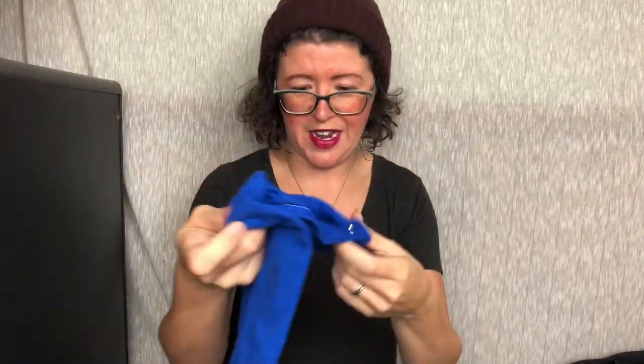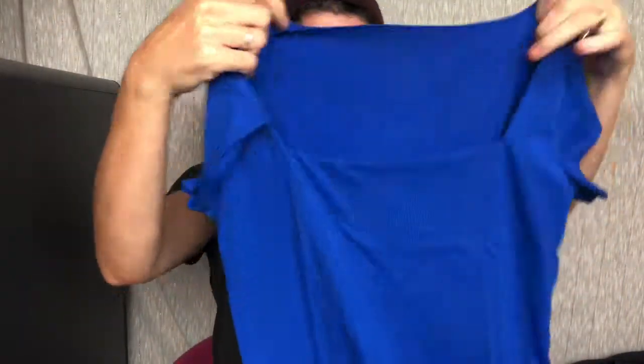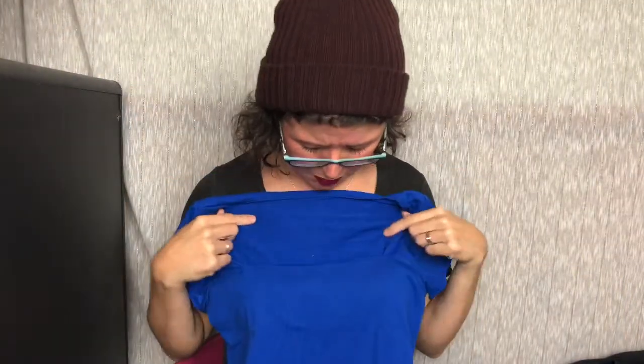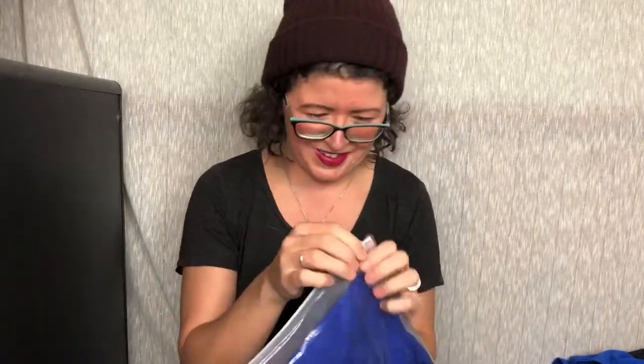Ooh, blue. I was in a blue mood that day. Another body suit. This one has like a deep scoop neck and it's in bright blue — matches the shoes. And I see something else is blue. I was in a mood, I guess. Sometimes I do that. And there could have been also some — maybe some color was sold out or something.